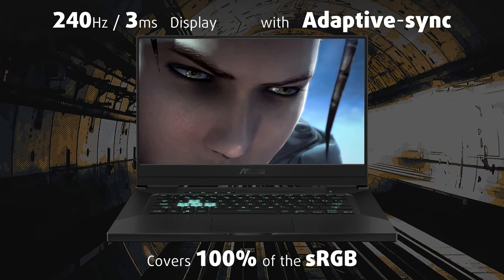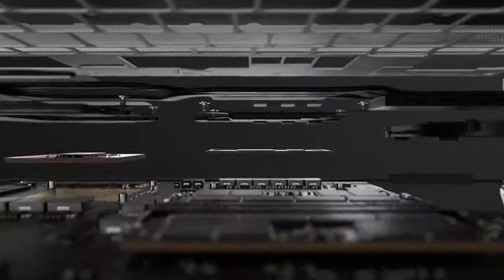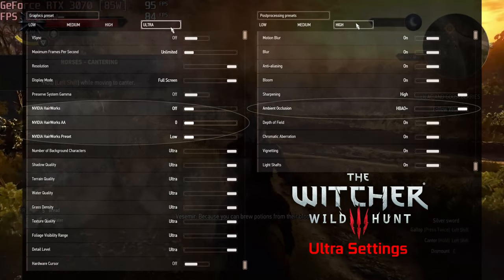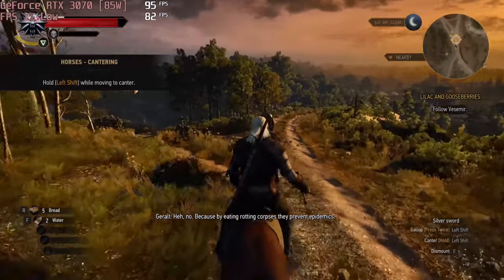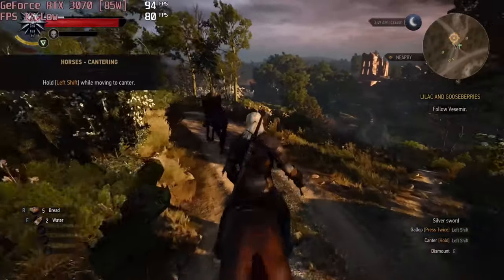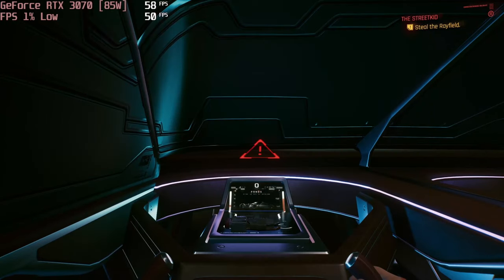Undoubtedly, the specs sheet here reveals the balance between energy efficiency and performance, as the top-tier option includes the Core i7-11375H and the 85W RTX 3070. Apparently, this allows the cooling tons of breathing space, which results in adequate temperatures. The processor even manages to maintain about 4GHz sustained. Also, if you get the RTX 3070 model, you can play games like The Witcher 3 at around 100 FPS with ultra settings. Even Cyberpunk 2077 runs smoothly with 60 FPS at 1080p and max settings.